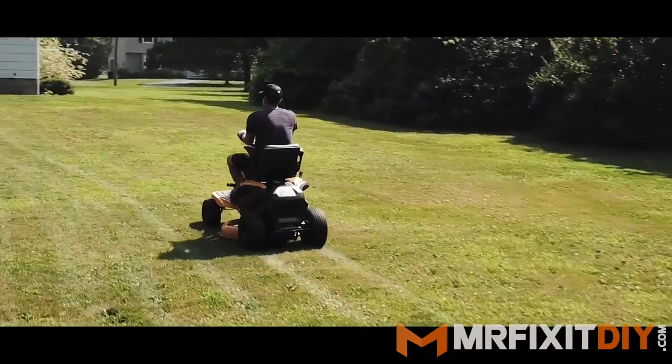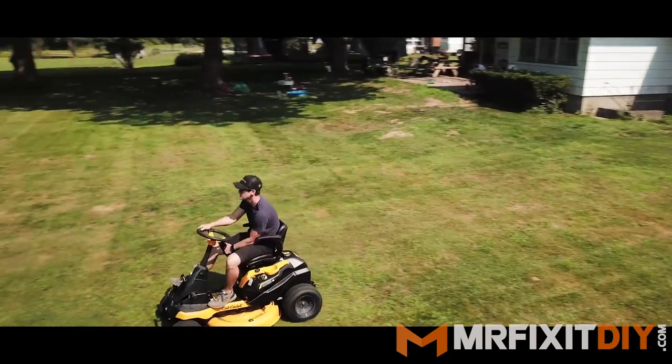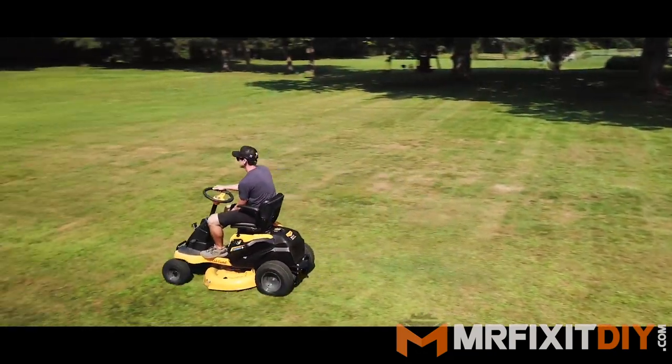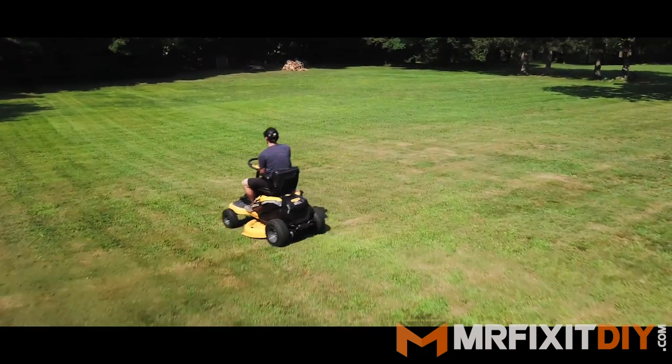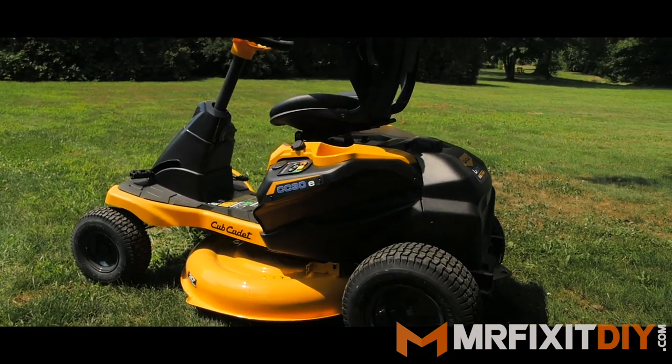If you followed along with the channel for a while you'll likely recognize that that wasn't my yard I was cutting — it was actually my brother's house. I don't have much of a yard for a riding mower at this point, so I wanted to really see what this mower was capable of given a larger yard.